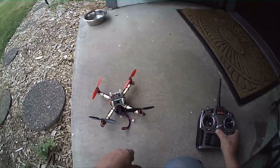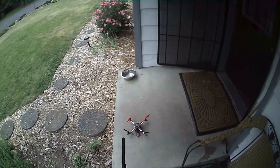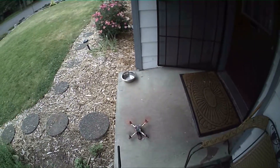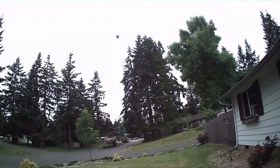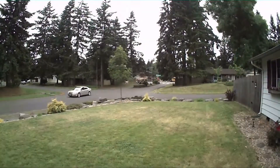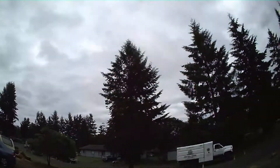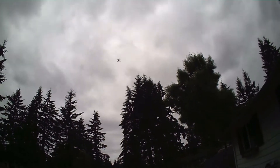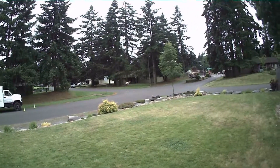Let's see what it does. I'll turn my radio on and plug it in. It definitely had plenty of power, I'll tell you that much. It's pretty fun.